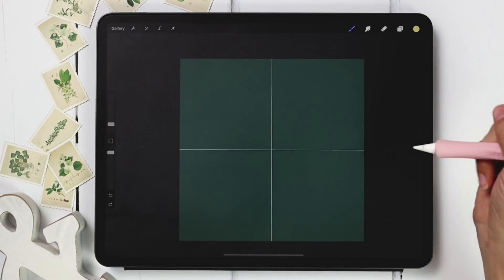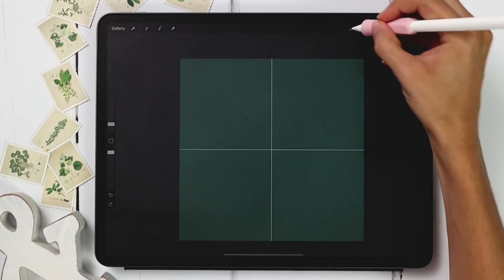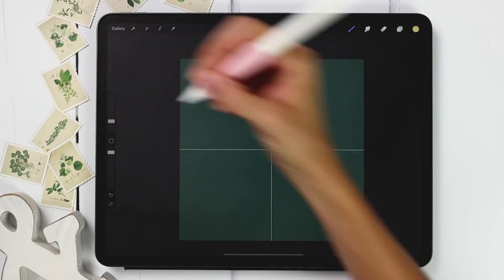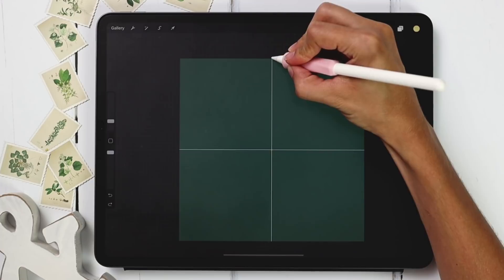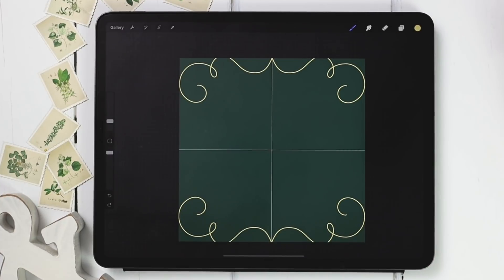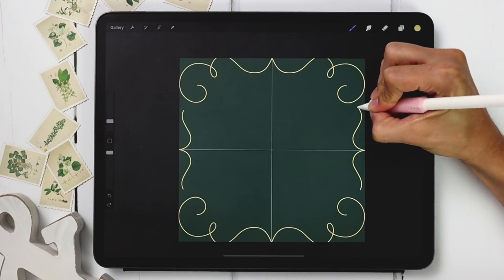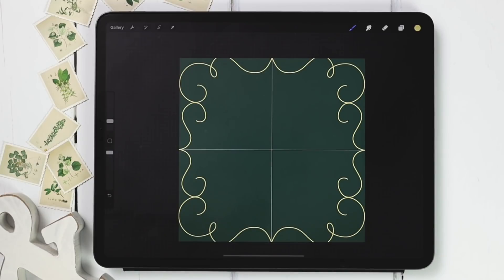I'm going to start by creating the main flourishes of our border. I've got my free mono weight brush selected at five percent size. For my top and bottom border elements I'm going to start in the middle, come around, make a loop, and then a curl. For my sides I'm going to do something really similar — start and then create a curl so they touch. Now I've got my flourishes where everything kind of branches off of.